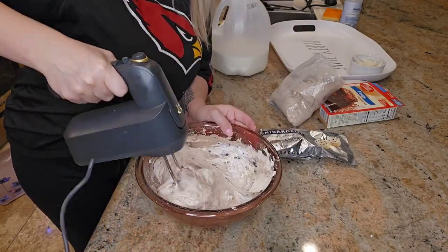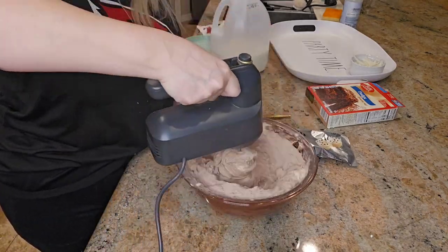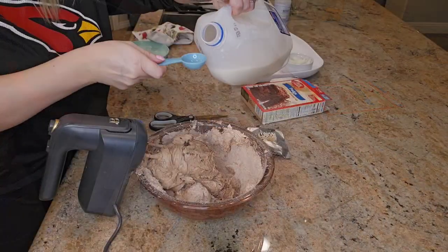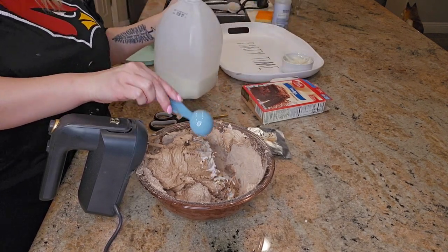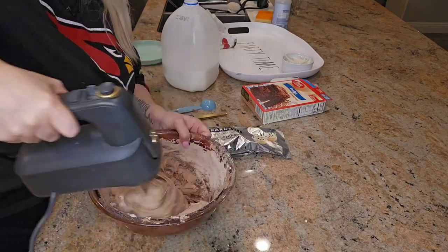While you are adding the brownie mixture, add in your milk. The recipe says you can use 2 to 4 tablespoons of milk. I used a total of 3 tablespoons to get the texture and consistency very smooth and creamy.